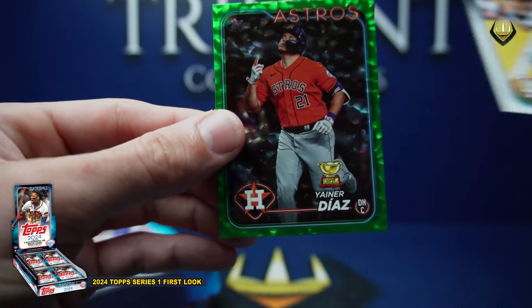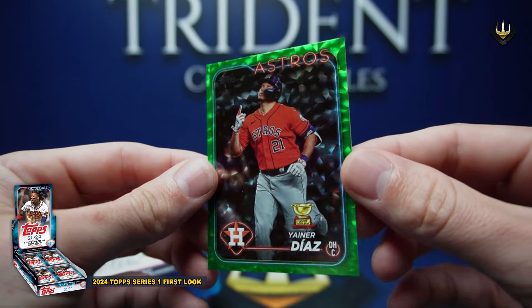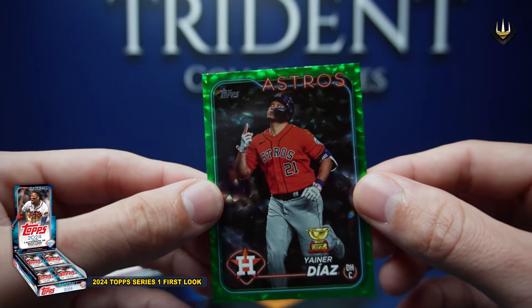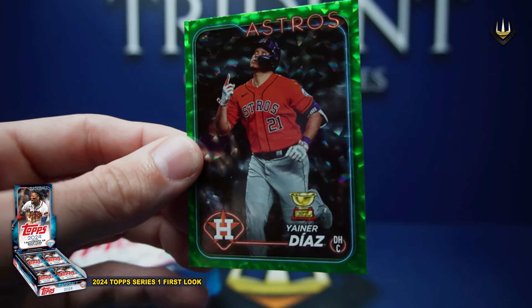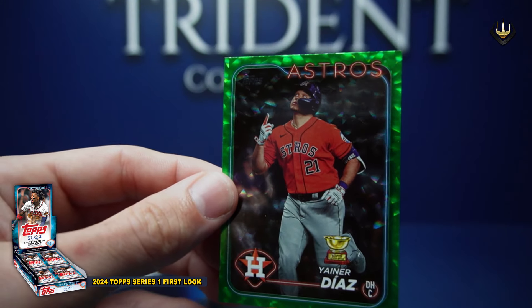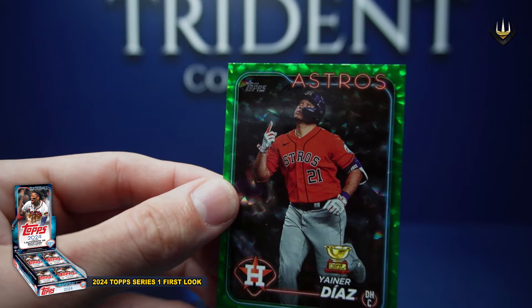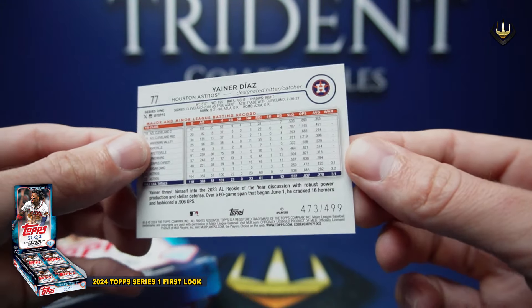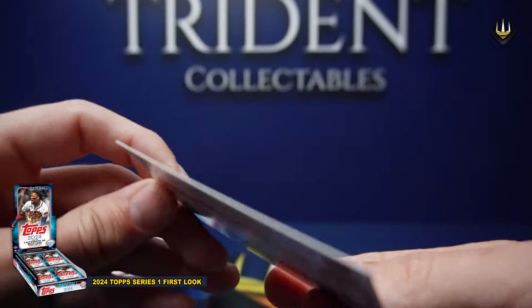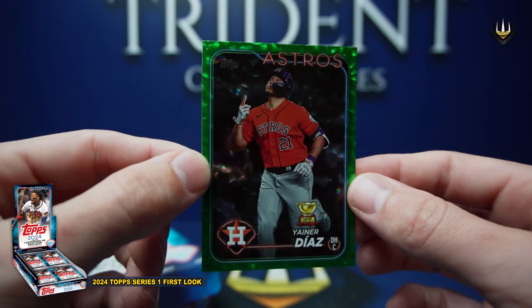For the Astros, we've got Yana Diaz — and the green crackle foil board, numbered to 499. It's 473 of 499 — very cool. That would go very well in an Athletics color match for Sean.